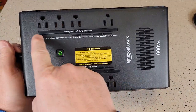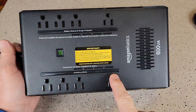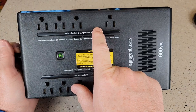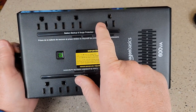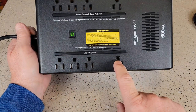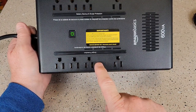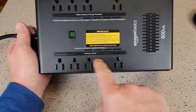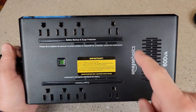These outlets are different than these outlets. There's some wording here — this says 'backup battery and surge protection,' so anything plugged in here will be powered up when you lose power. This says 'surge protection only,' so if something's plugged in here you have surge protection, but when power goes out the battery is not gonna power these outlets — it's only gonna power these outlets.